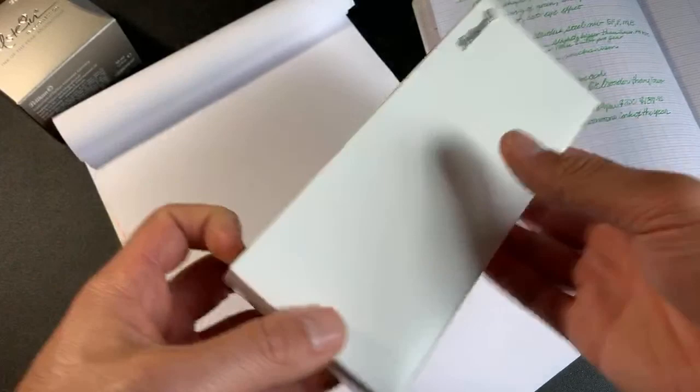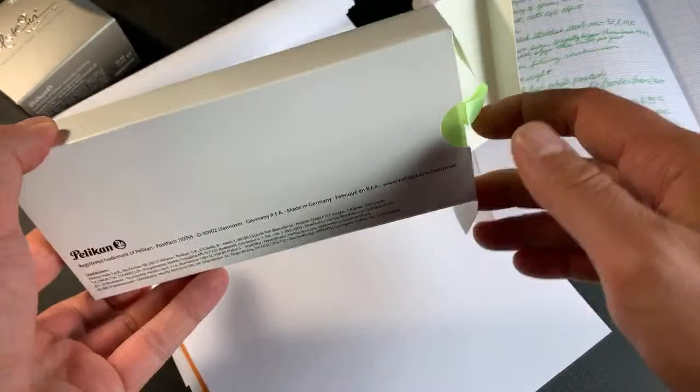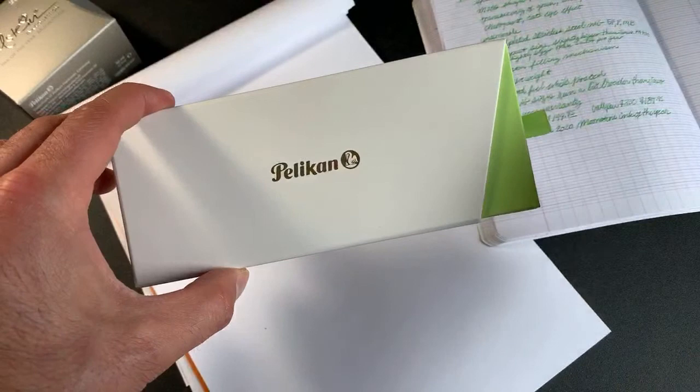As with most Pelican Pens, this particular fountain pen comes in a white cardboard sleeve. We slide out the interior box from the outer white sleeve and put that over on the side. We have the two-part Pelican box, which has a very inviting look.